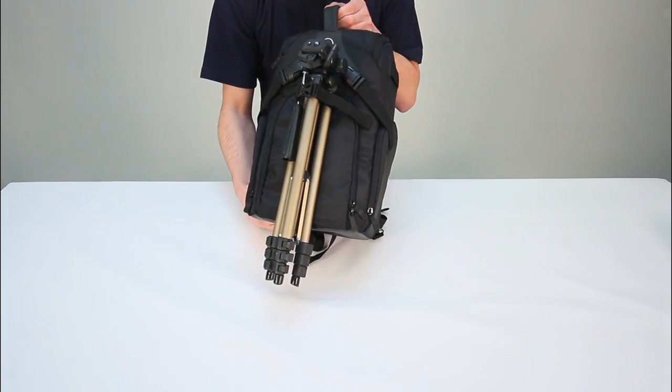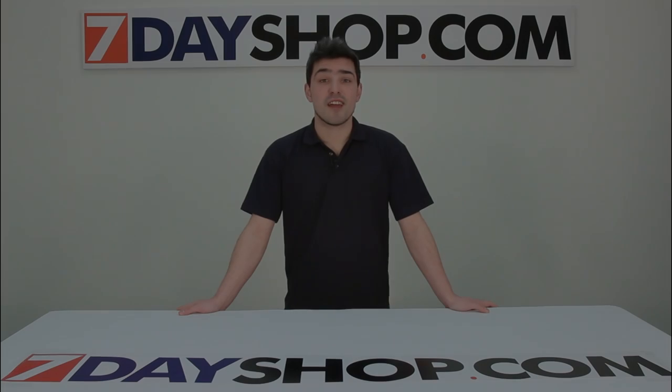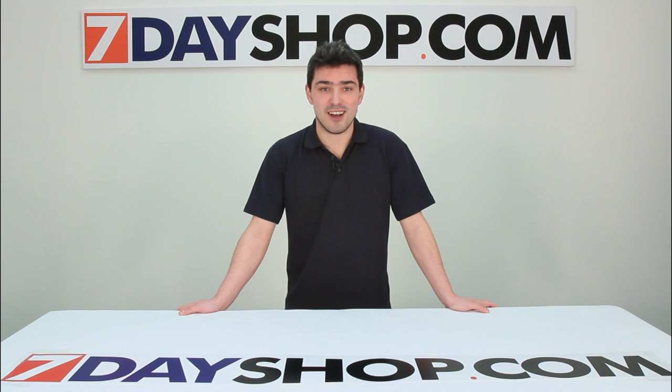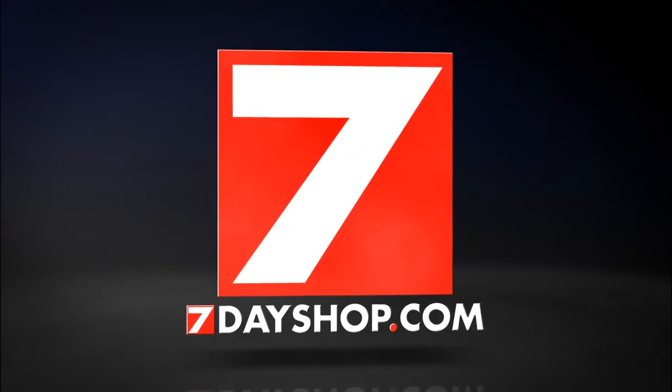A perfect case. Thanks for watching this video. Please check out our website 7dayshop.com for thousands more great deals at fantastic prices! We'll see you next time.